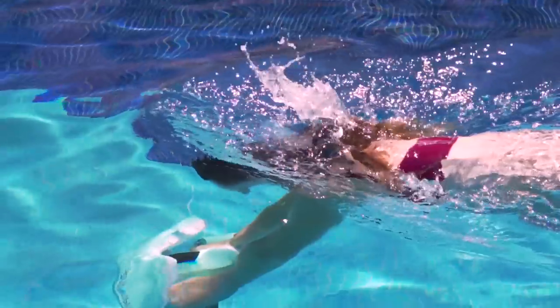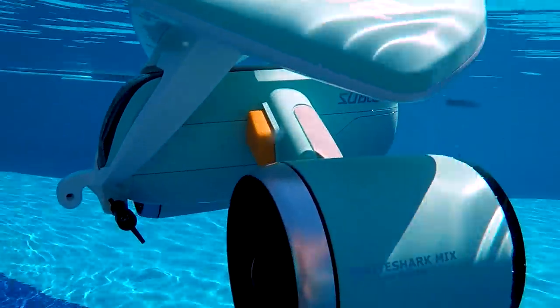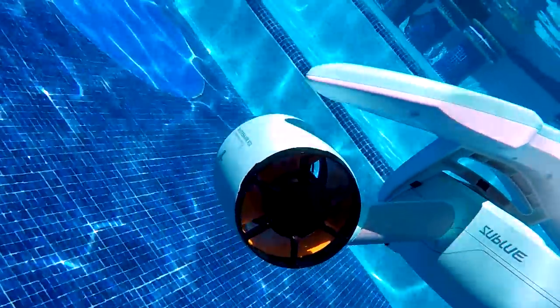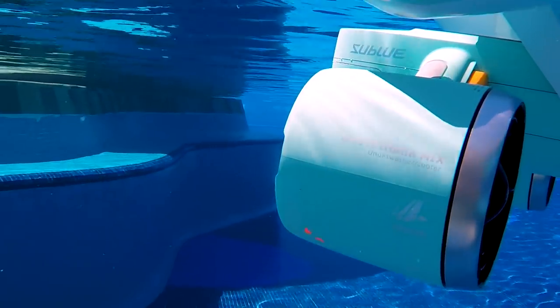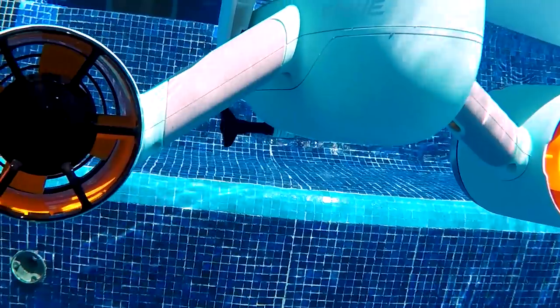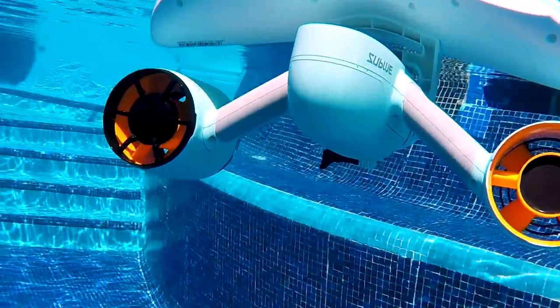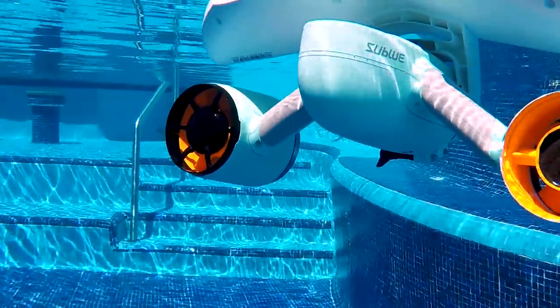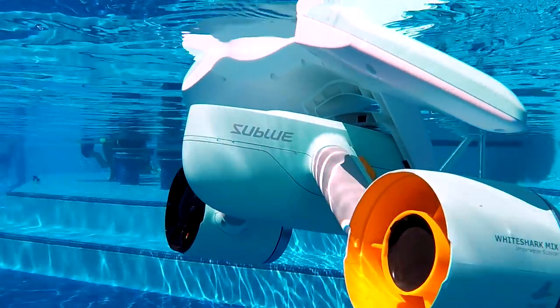There are different colors — I got the teal color, but there's also white and a dark blue. It feels pretty strong. The only thing I noticed is that I chipped the paint on it, though I'm not sure when that happened. Also, I lost one of the propeller covers at some point, but that's not affecting how it works at all.